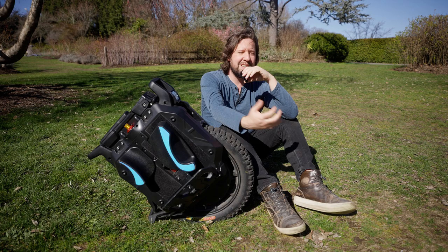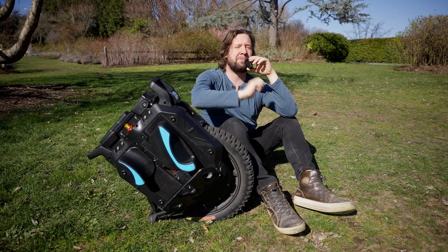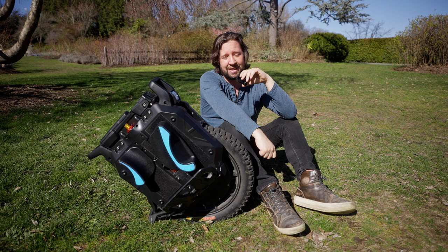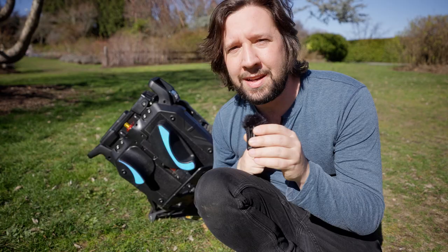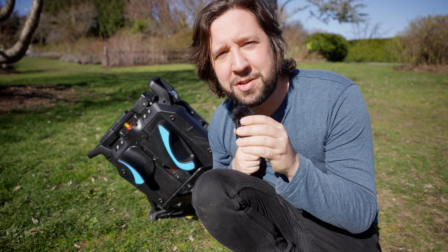To sum it up, it's like a Mercedes G-Wagon — big, heavy, comfortable, refined, expensive, and fast, but sluggish. It's definitely not something you want to take out bashing on weekends. You have to figure out what kind of riding you do and if this is the wheel for you. It is a really good wheel, but I don't think it's going to be for everyone. That's my review of the Veteran Sherman S — hope you liked it, feel free to like, comment, and subscribe.